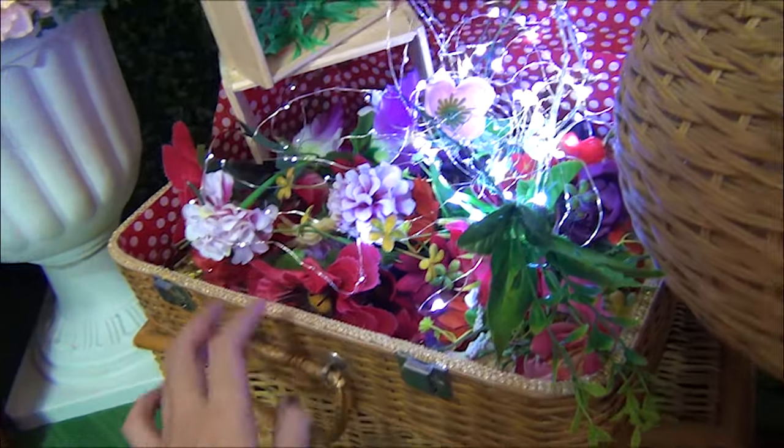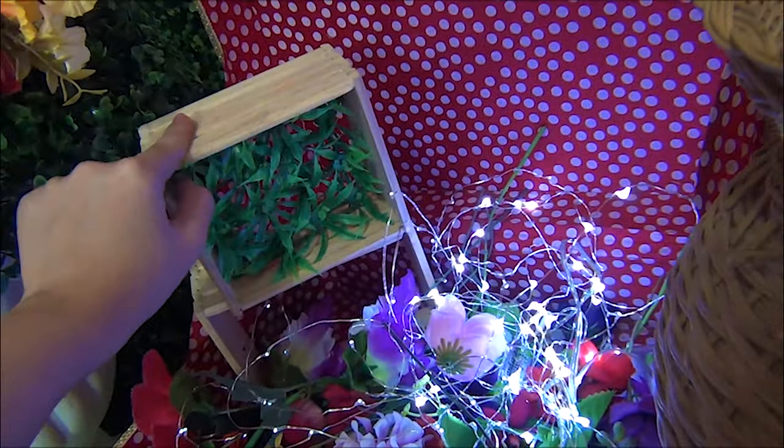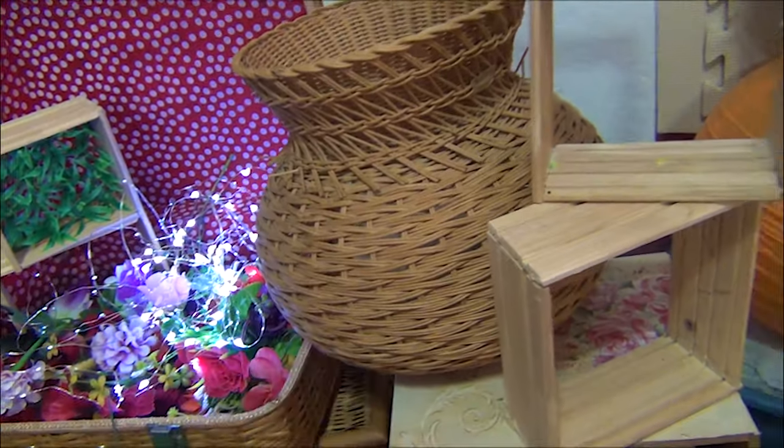Ginamit ko rin ito last time — flowers. And then I have lots of these actually — yung lights, you know. And then rattan, rattan vase. More on ratan.